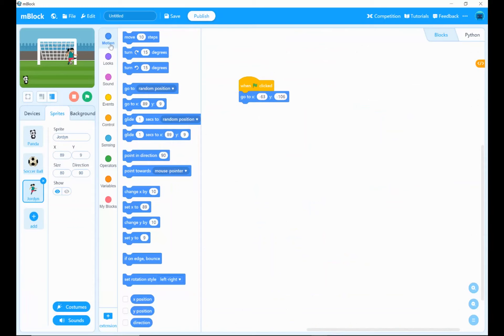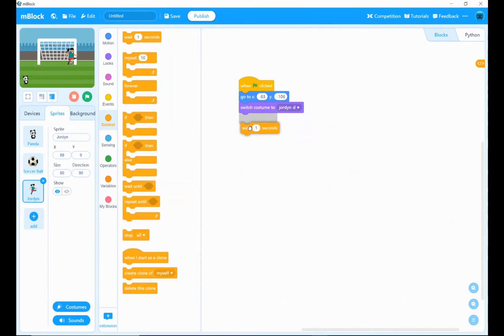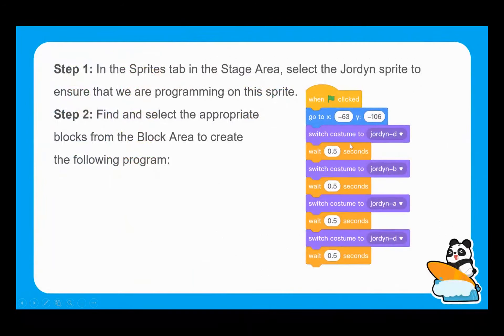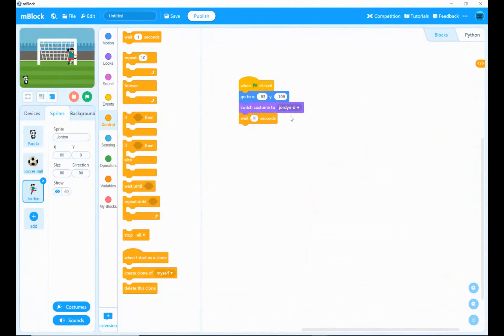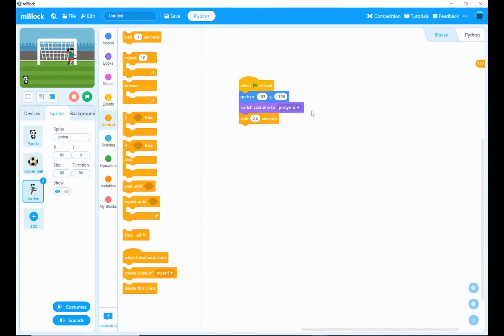I'm going back to the live interface. The first thing is to go to my looks blocks, and rather than using next costume, we want switch costume — we're getting specific. The first costume we want Jordan to switch to is the D costume. We then want to bring in a wait block because we don't want them switching costumes too quickly. We can see it's going to be half a second — so I need to change that to 0.5.